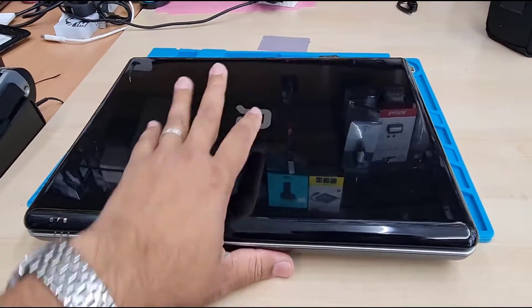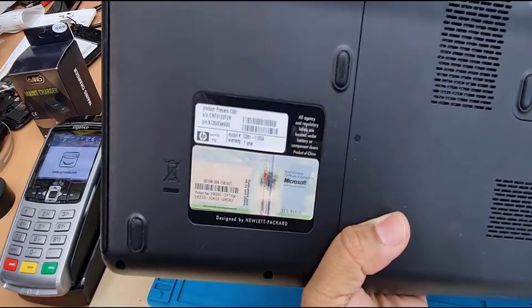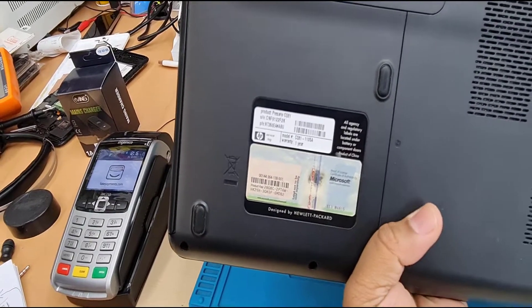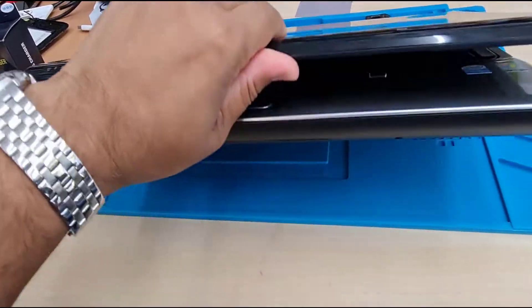Hello everyone, welcome back to the channel. As you can see, this is one of the old laptops from Compaq — the model number CQ61 from the Presario series. One of the decent laptops, it was back in 2010 to 2011.